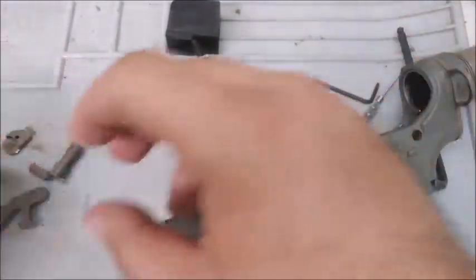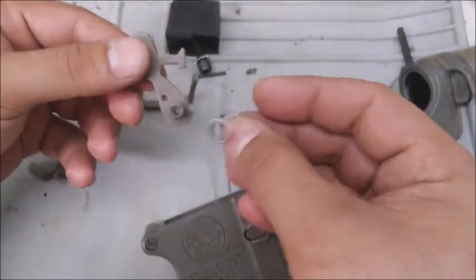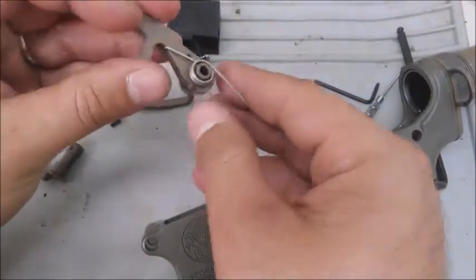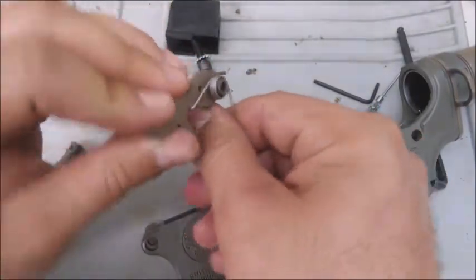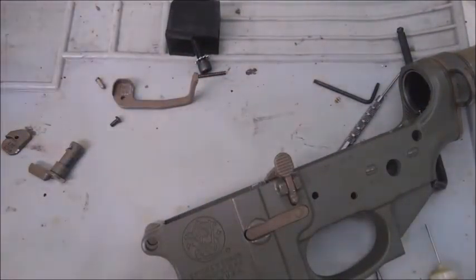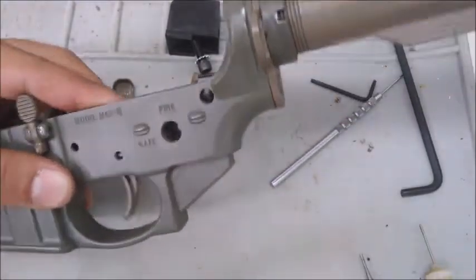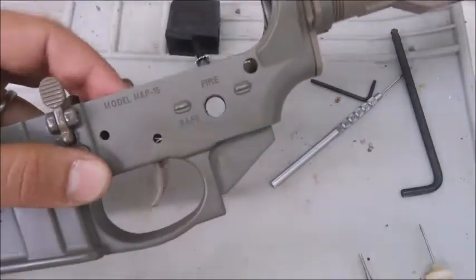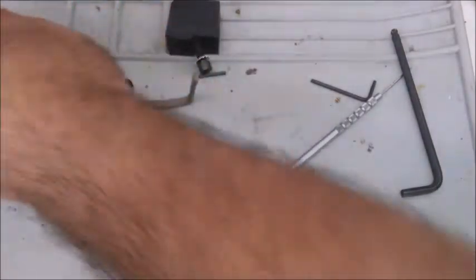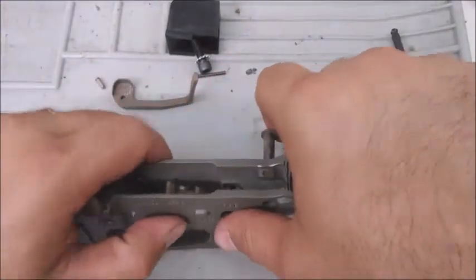The hammer sits like this so that when it cocks back it hits the floor and you have pressure. First, drop the trigger in — pretty simple. Just put your finger on it and move it until you can line up the hole. Take one of your axis pins and finagle it in — that one should push in with finger pressure.